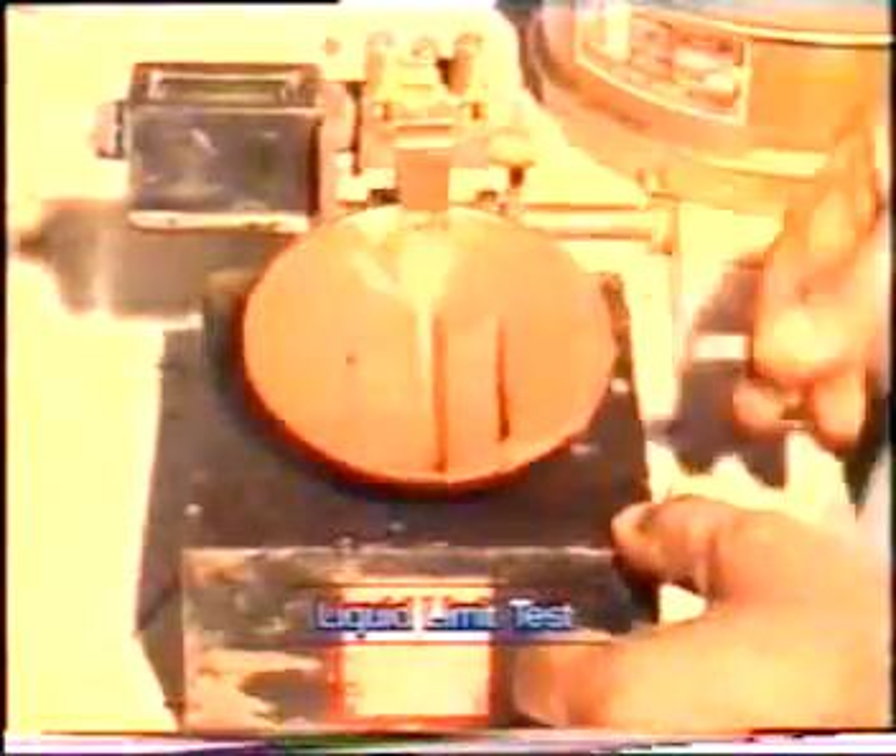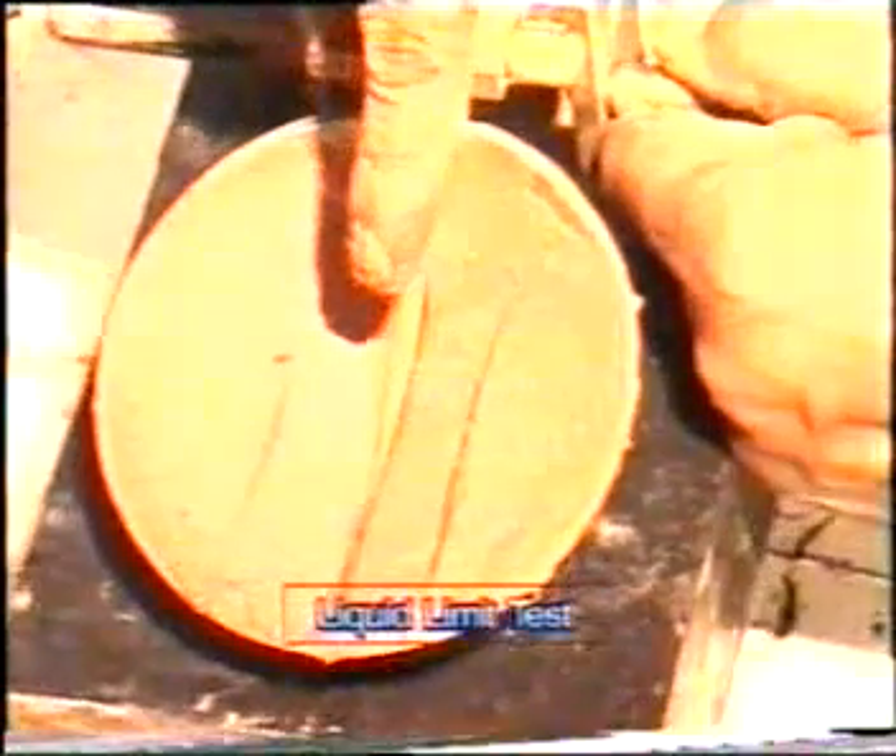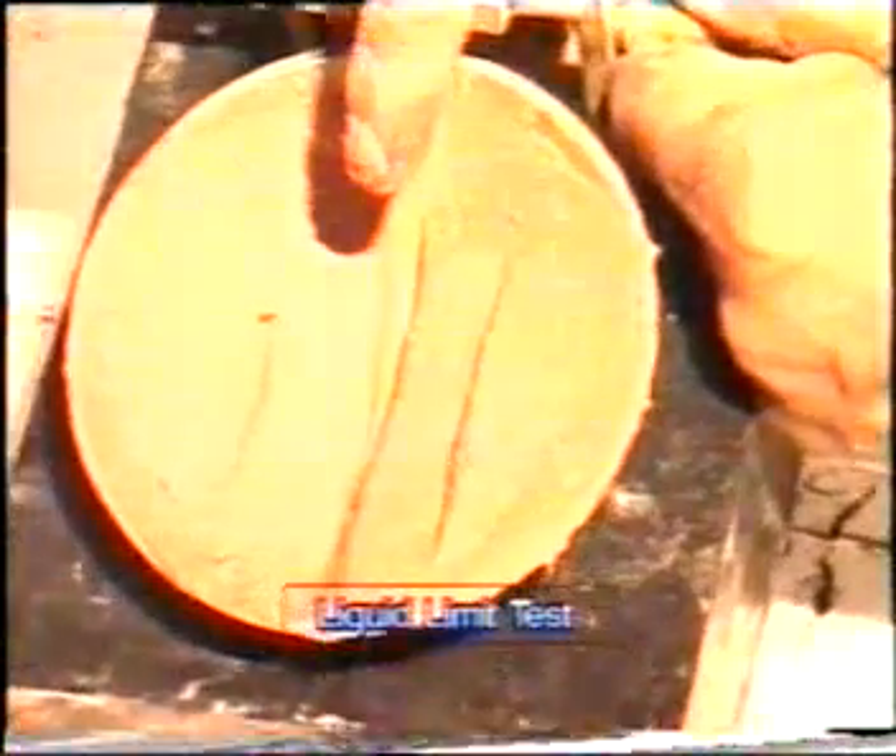Make a groove at the center of the cup with the help of the grooving tool as shown. Now rotate the handle of the apparatus at a rate of 2 revolutions per second until the soil paste parted in two portions joins at the base. The distance of joining at the base should be at least 10mm, as you can see in the picture.